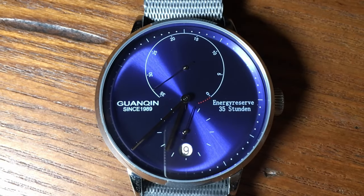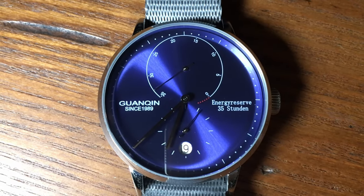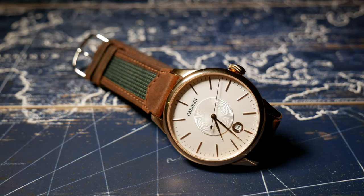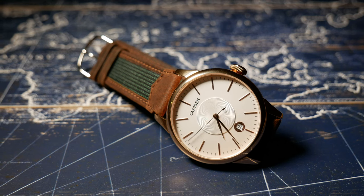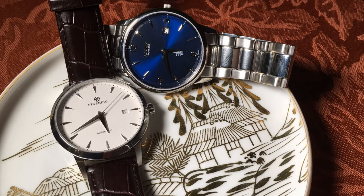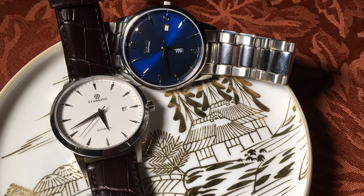Back in the early days of AliExpress — back before anyone knew about San Martin, and Steel Dive wasn't even a thing. When there weren't quite as many homages, and it was all about those $60 Katisins with the Seiko movement. Back then, Ali watches weren't perfect, far from it, but they were cheap and they were just fun to look at.